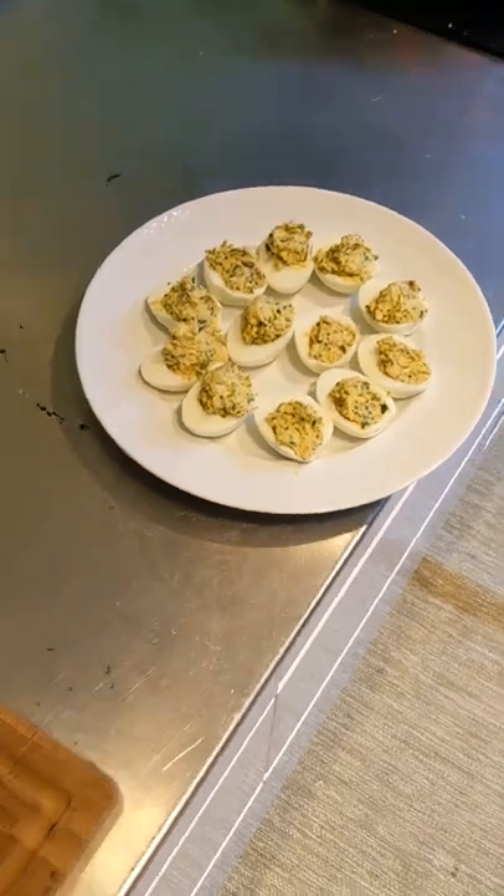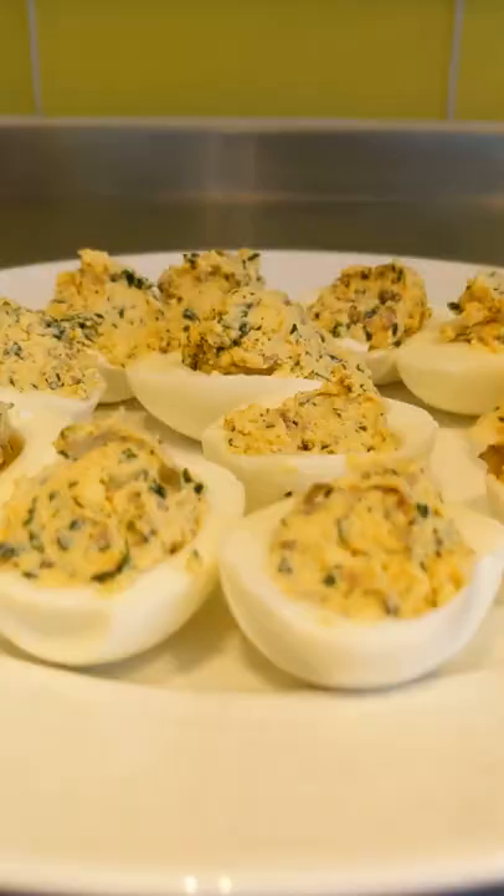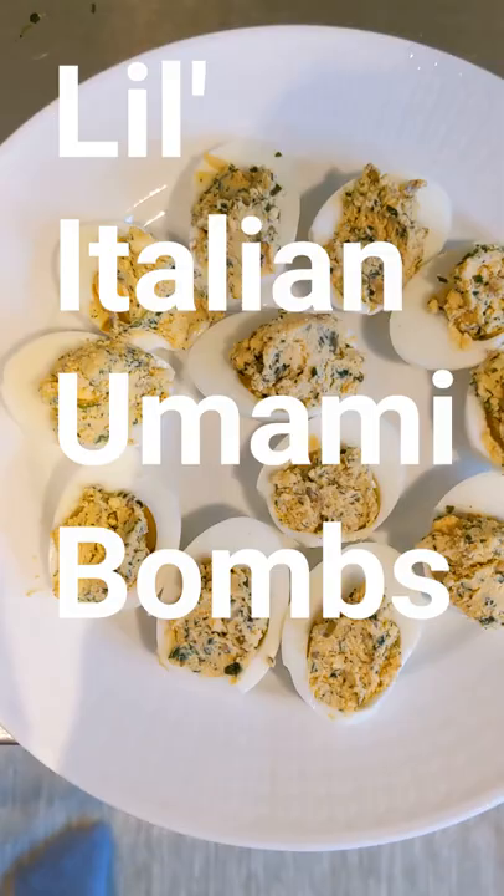Hey, what are those? I'm cooking every recipe in Michele Hazan's Classic Italian Cookbook. Today, we're doing hard-boiled eggs with green sauce, but I like to call them the little Italian umami bombs.